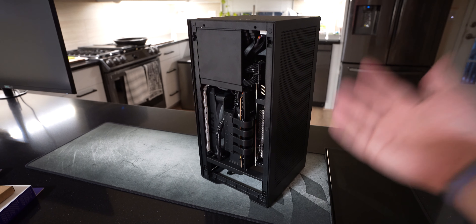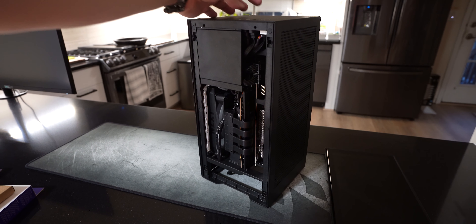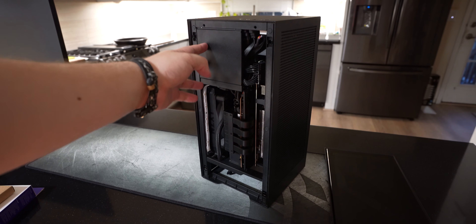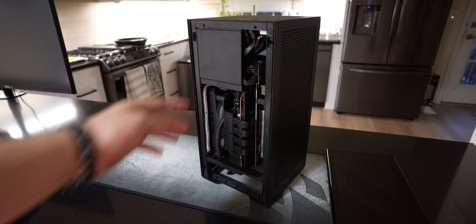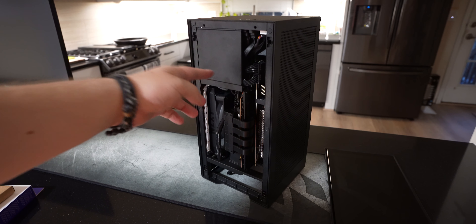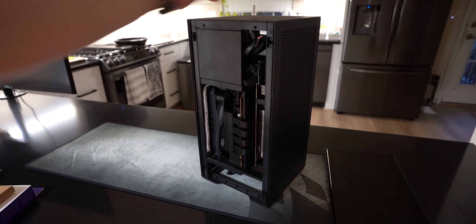So the whole thing — both the fans and the light strip — are powered by the RGB fan controller, which I buried up here. To the right of the power supply, looking from the front of the unit, there is a little bit of a void where most of the cables get shoved and there's an SSD mounting bracket. I took off that bracket and in that empty space I put the RGB fan controller.